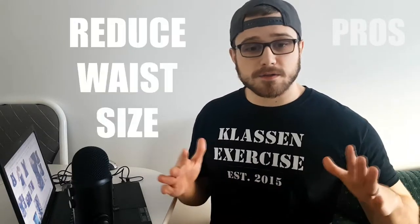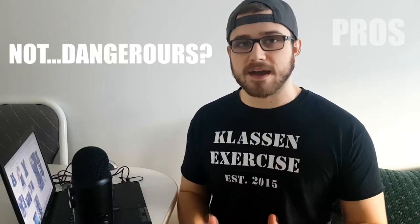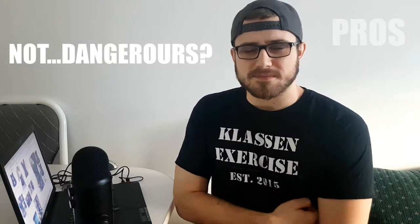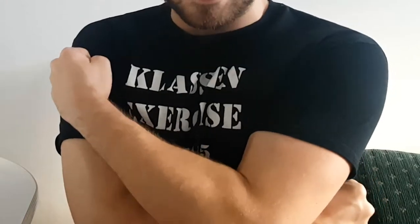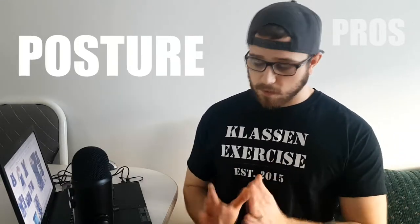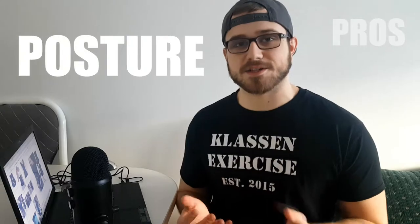Let's talk about some pros of the waist trimmer. One, it can improve your figure. Two, it can shorten your waist size. Three, it's supposedly not dangerous — though you are sucking all your organs in, which seems very unnatural. There aren't really studies suggesting it's dangerous since we're talking about flexible waist trimmers, not corsets, so it's a bit safer. Another pro is it can improve your posture — something tight around your waist keeps your lower spine erect, making it hard to slouch.